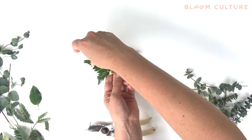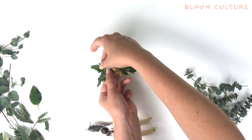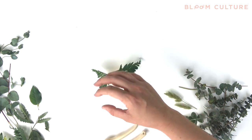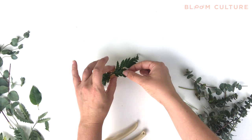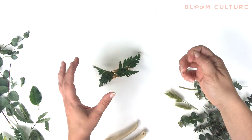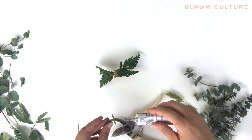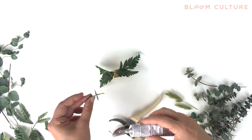Continue placing the greenery to cover up all of the glue you've just put on the cuff. When I'm designing corsages, especially wrist corsages, I like to take into consideration what it's going to look like on someone's wrist. As I continue to fill it in, I don't want to go too heavy where greenery might reach up into the hand or down the arm. I like to place greenery where it's going to be balanced on either side of someone's wrist.